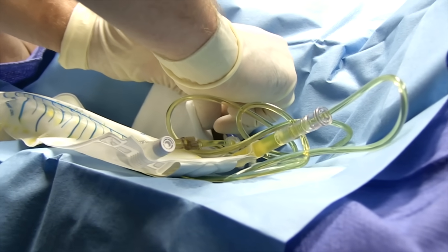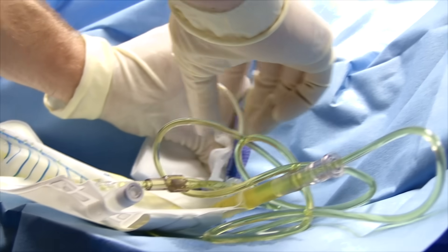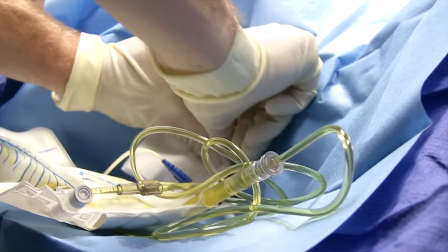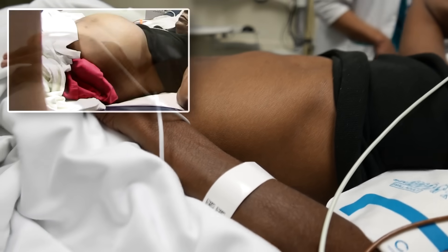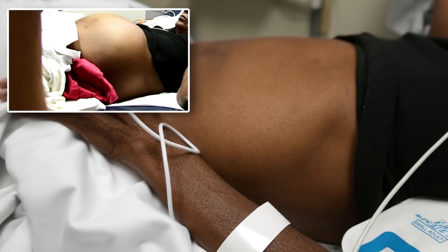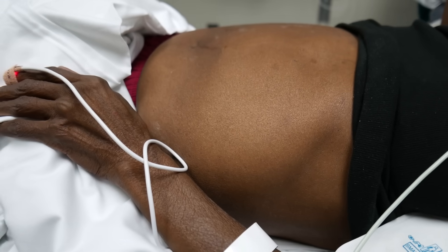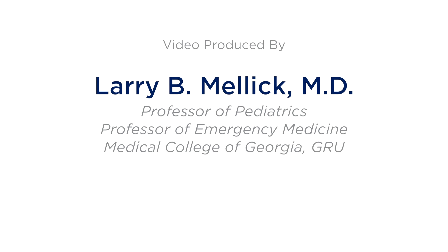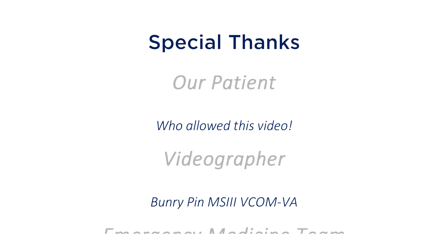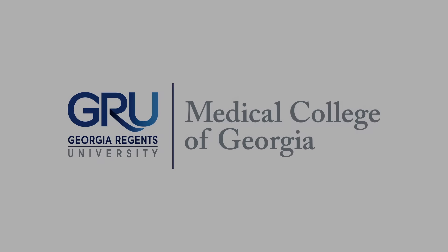Gently slip the thing out. You got a 4x4 ready? Go ahead and apply a bandaid over there.